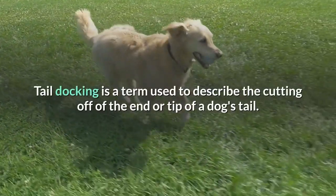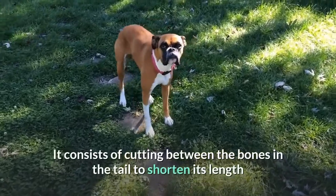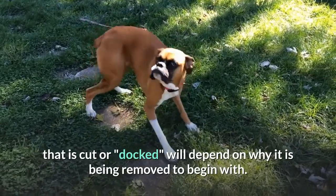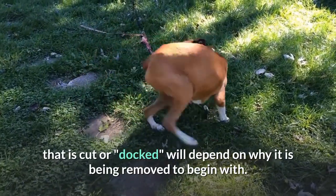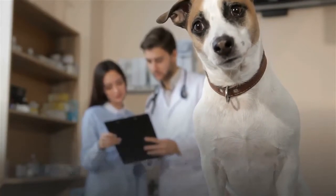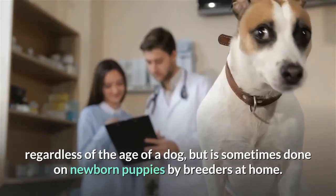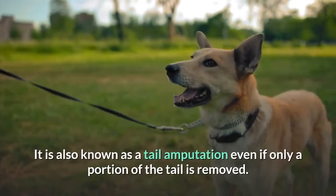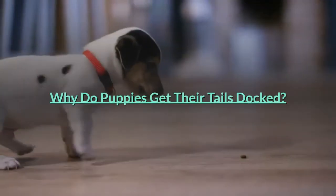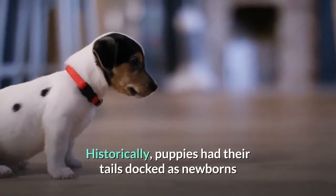Tail docking is a term used to describe the cutting off of the end or tip of a dog's tail. It consists of cutting between the bones in the tail to shorten its length. The amount of the tail that is cut or docked will depend on why it is being removed. Tail docking is a surgical procedure recommended to be done by a veterinarian, but is sometimes done on newborn puppies by breeders at home. It is also known as a tail amputation, even if only a portion of the tail is removed.